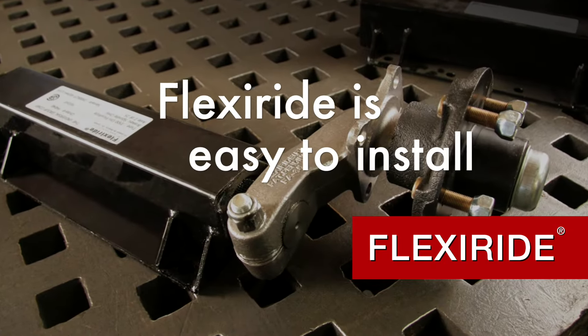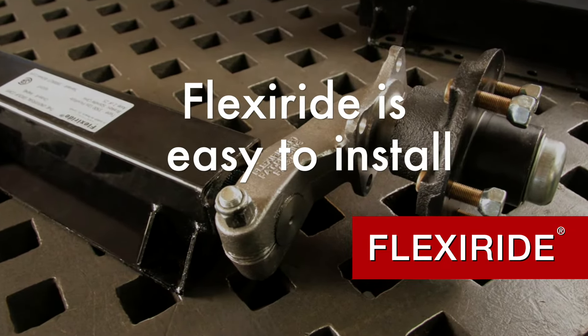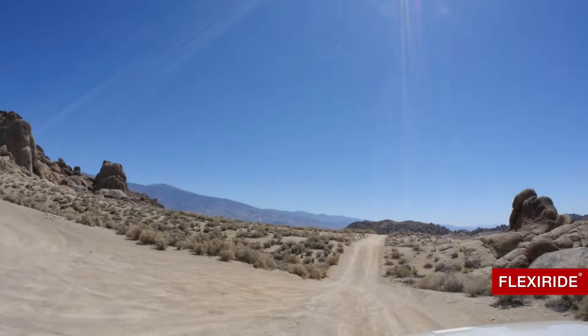FlexiRide, the ultimate in rubber torsion axles. The most state-of-the-art concept in trailer suspension technology on the market today.